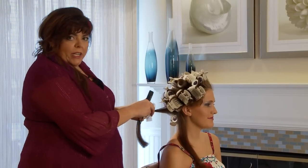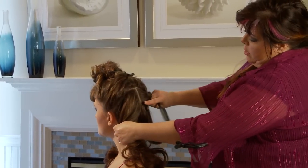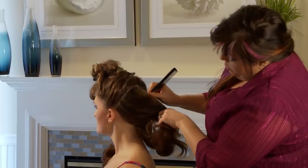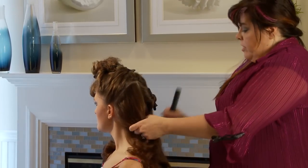Today we're doing the pretzel braid on Lindsay's hair. Your third section, above the occipital, is your point A. Point B is the corner of the nape.